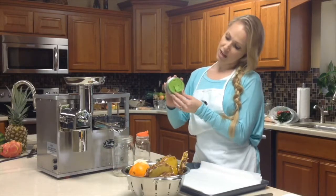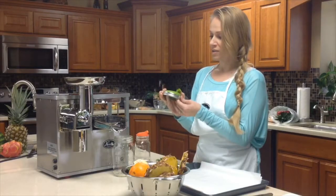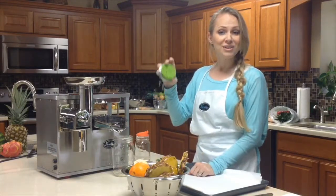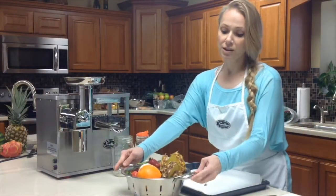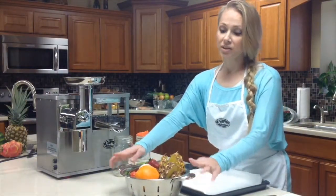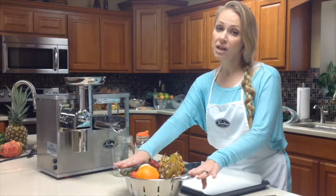We're also going to use a flip lid, that way I can drink without spilling it on myself. You can find these at norwalkjuicers.com. This is called the Morning Sunrise, which you can find the recipe for on norwalkjuicers.com as well as on our YouTube channel.